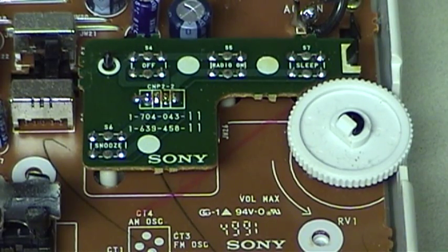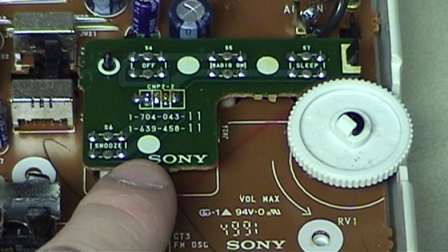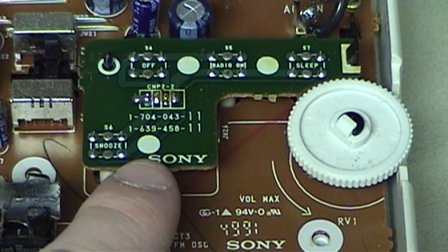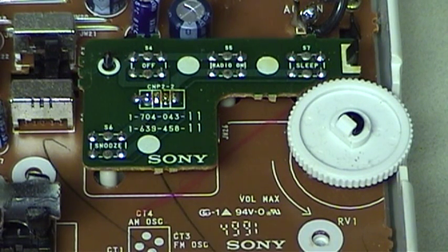There are definitely some curious aspects to this circuit board's design. In particular, you'll notice this daughter card, which is actually responsible for providing access to the off and alarm off, radio on, and sleep timer buttons. I find it interesting that Sony chose to employ a daughter card in the design, as this undoubtedly would have raised the cost of production, as well as the steps required during the assembly of the unit.